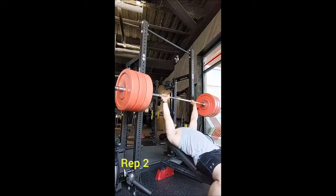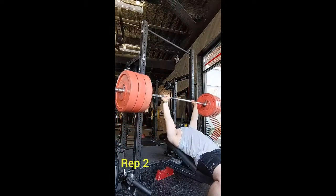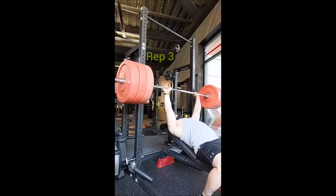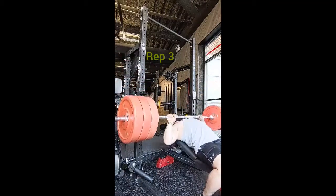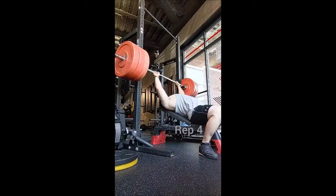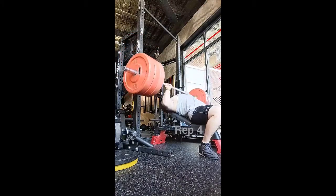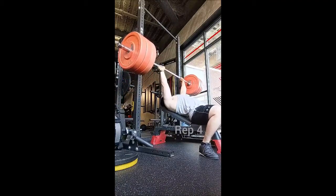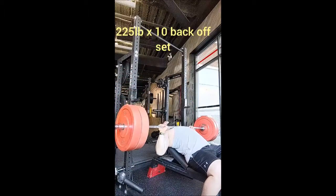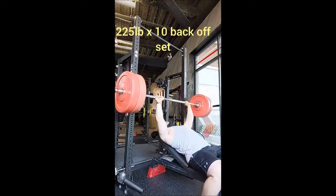Now you're going to see four singles with 315. The only relevance to 315 on incline bench is that it was the lofty, very ambitious goal I had for the program before everything shut down — just to see if I could do it, one time, one rep. Today I did it, and I did it four times. These are not the greatest reps, but it's brand new territory and very unexpected. I gave myself three and a half minutes of rest between those reps, and to say I was speechless is an understatement.